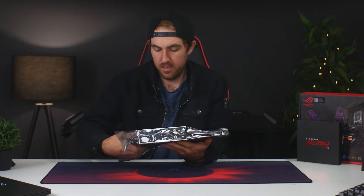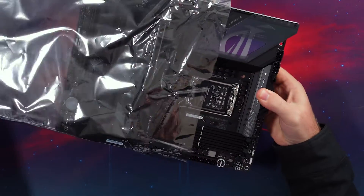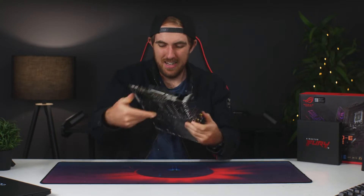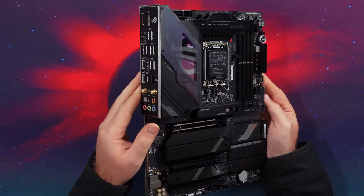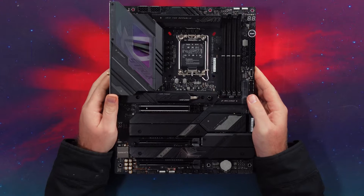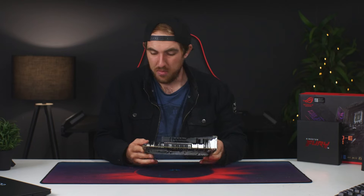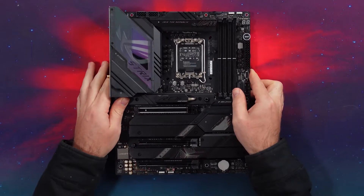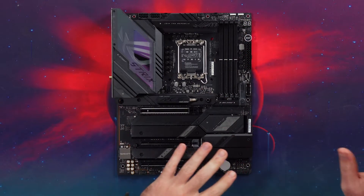Now I can get into the board itself — I'm pretty curious to see where the fan goes for our VRMs, first time I'm seeing that. Here we have it. This is actually a bit of a different design compared to the other ROG boards I've looked at. I've done a few of the ROG Strix Z790 and Z690 boards, and this one looks noticeably different compared to some of the newer versions, which I quite like.